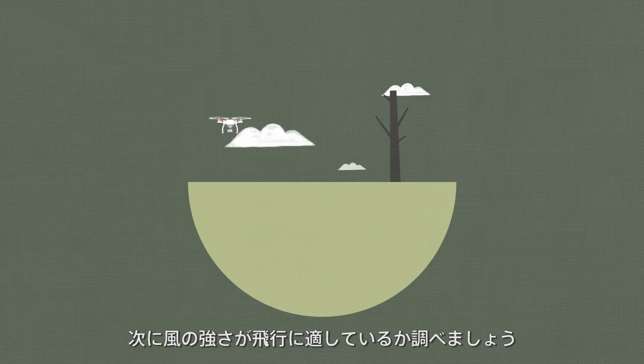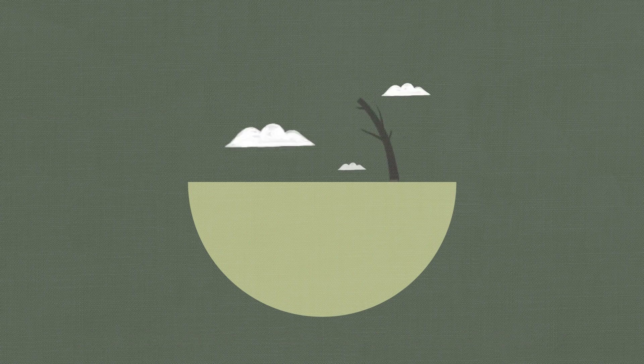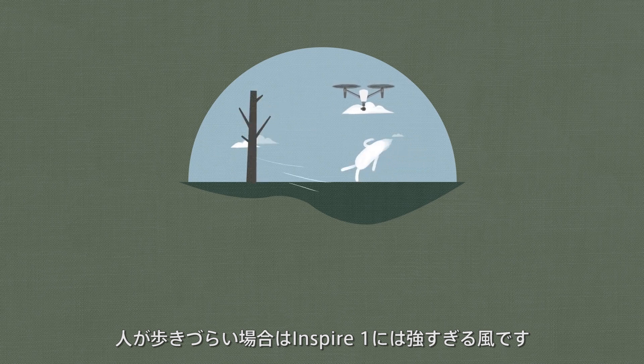Next, observe the environment to judge if the current wind strength is suitable for flight. When tree branches are swinging substantially, wind speeds may be over level 4 on the Beaufort scale and too strong for a stable Phantom 3 flight. When a pedestrian feels strong wind resistance, wind speeds may be over level 5 and too strong for a stable Inspire 1 flight.